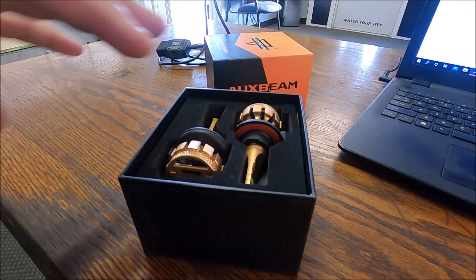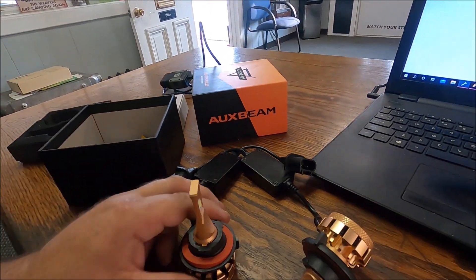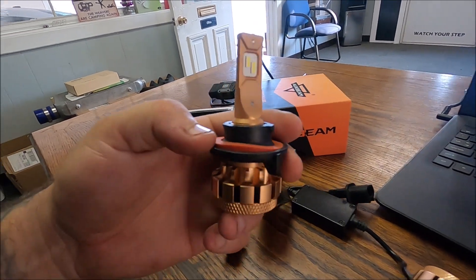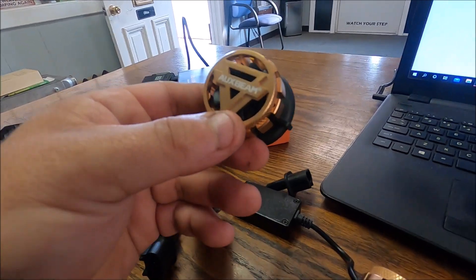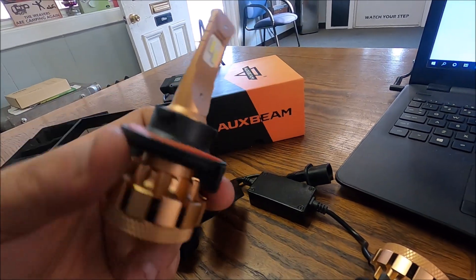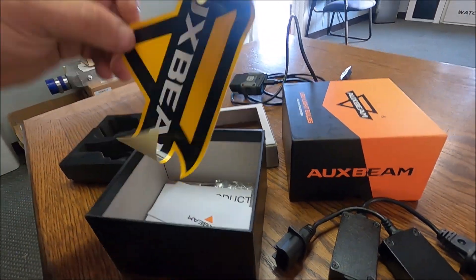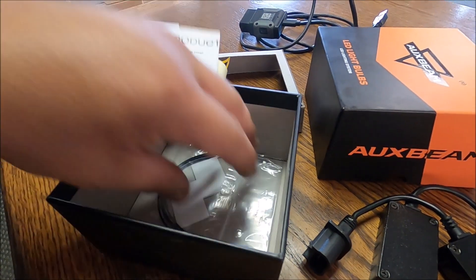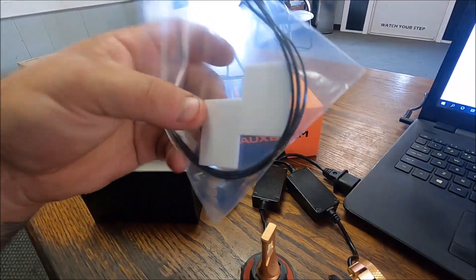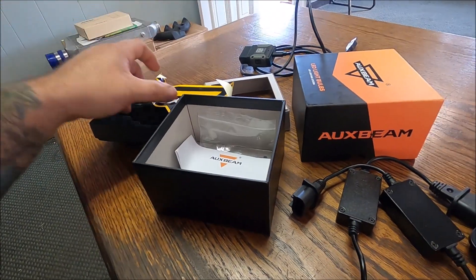Let's get them out of the box. As you can see, the packaging is really, really nice with Oxbeam. They definitely know what they're doing when they're packaging these bulbs. These are supposed to have a newer version of their lights and they're supposed to be really, really good. They come with a nice little sticker, information packets, and everything you need is in the box — zip ties, sticky things — which is pretty cool. Let's get them installed.